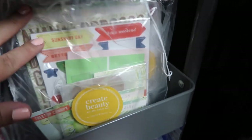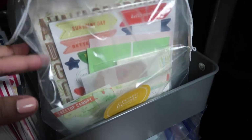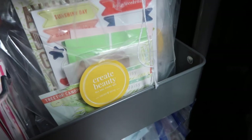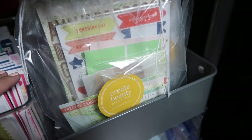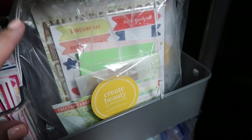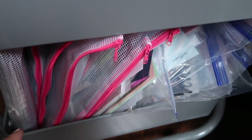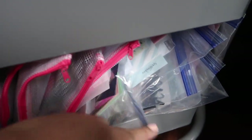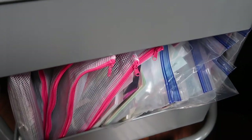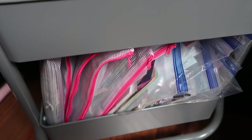And here I have this — this is from Coco Daisy. I actually subscribed to them and I haven't used it. I have like four months' worth. I canceled it because I haven't done anything with them — they're like a memory keeping subscription. And then down here is where I keep all of my Pink and Main and Spellbinders extras. I really need to do something about that because I'm running out of space there as you can see.